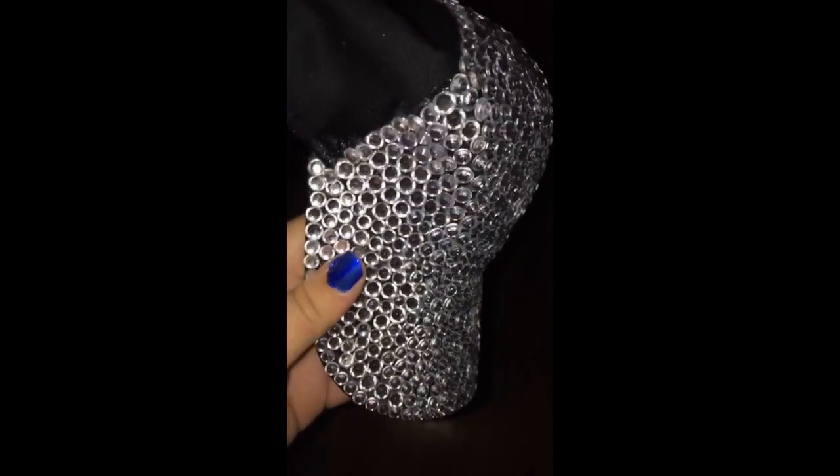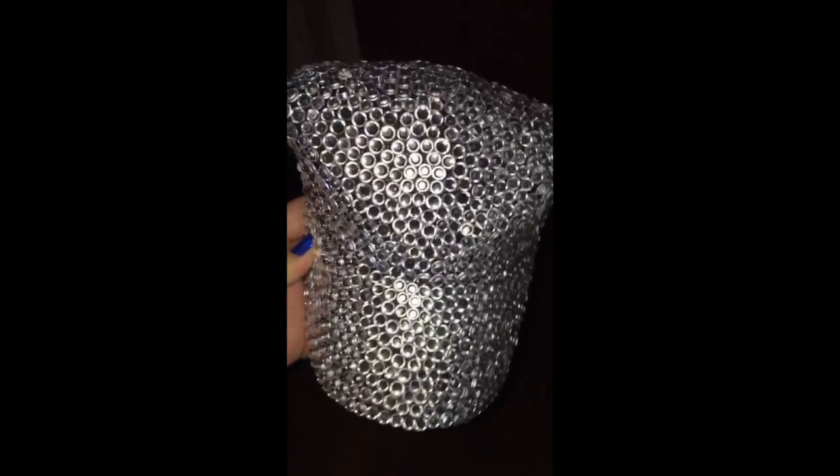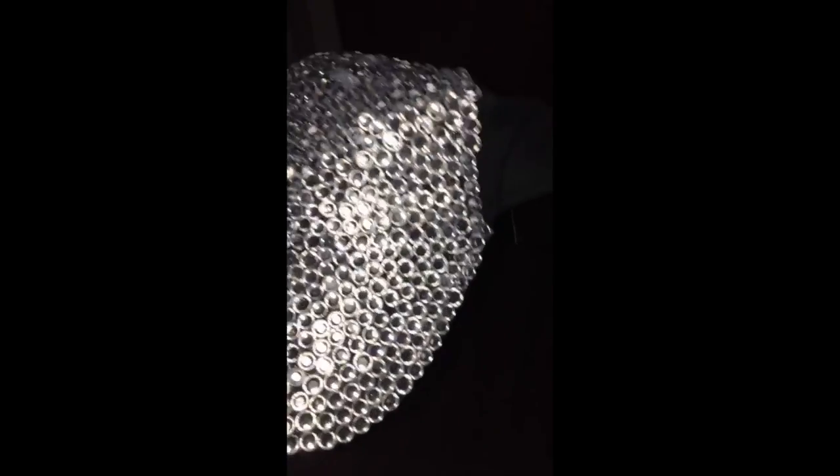I figured you didn't want to see everything, but this is the hat all finished. Look how freaking gorgeous this is — look how gorgeous. That is it for today's video. I hope you guys liked watching it. Let me know if you did by liking and subscribing if you haven't already. Bye!